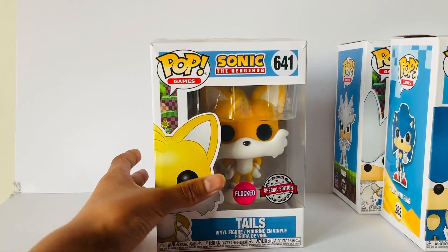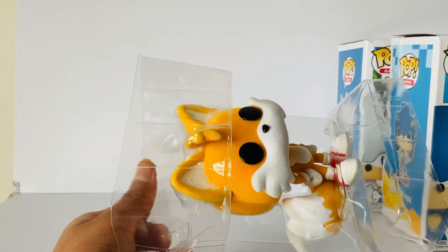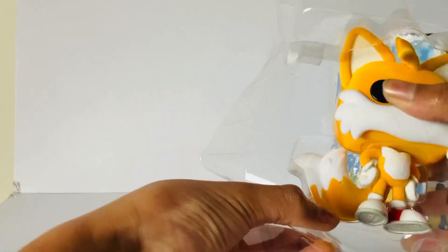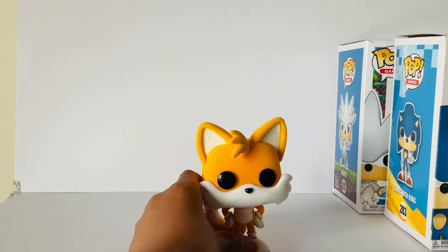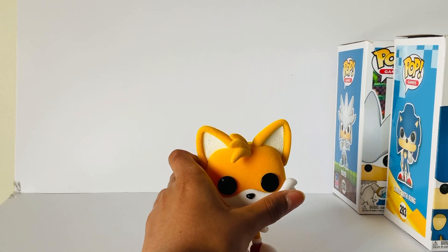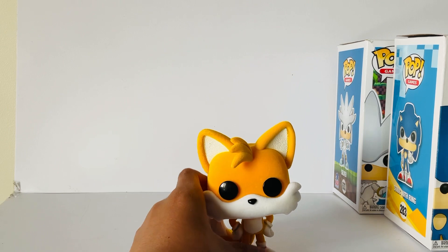So let's take a look inside. As you can see, the figure is flocked and has a very nice touch to it — it is very smooth and the design is very slick.